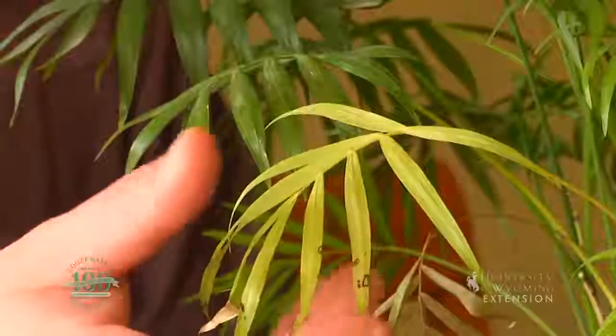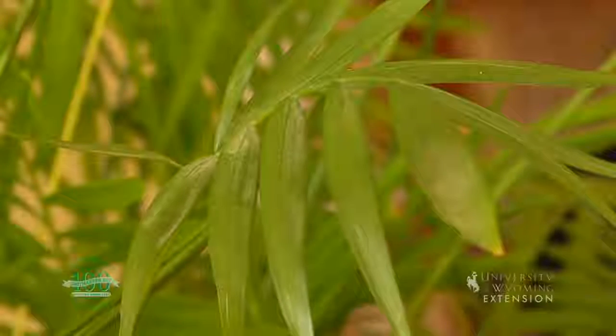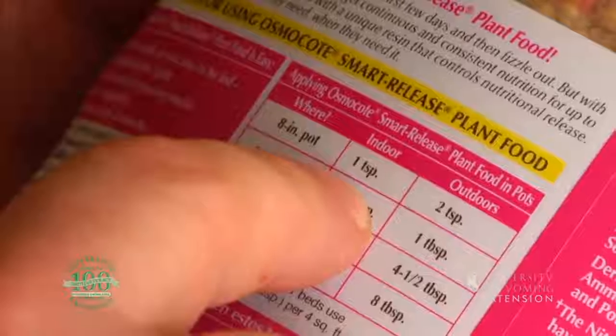I've noticed my houseplant starting to show some signs of stress, which includes some yellowing leaves — even some leaves that are green but should be a dark green with more vibrant colors. The first thing I did was repot it into a bigger container, but it still needs a little bit of help. That's telling me there is also a nutrient deficiency in this plant. I prefer to use slow-release fertilizers in my houseplants. These slow-release products will feed the plants for three to four months at a time, which means we don't have to apply fertilizer very often.